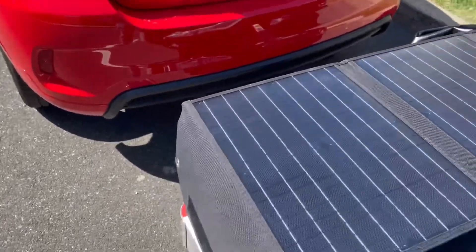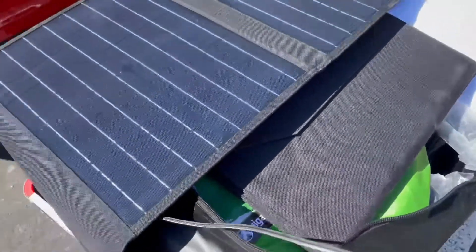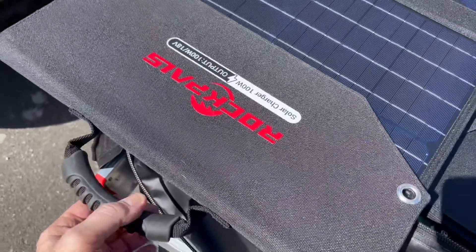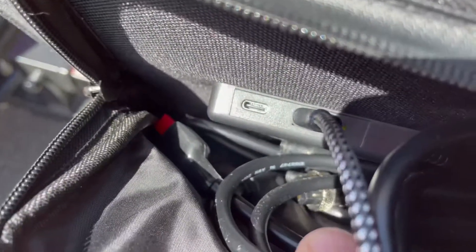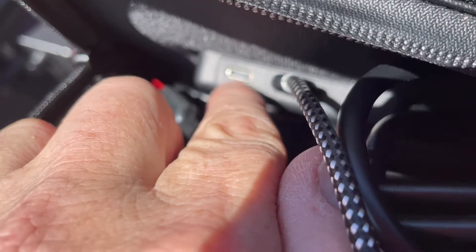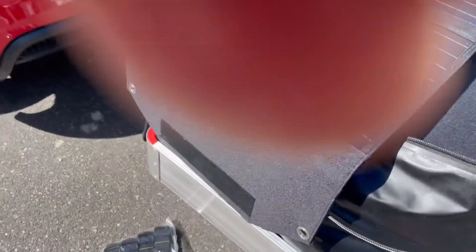Just getting ready for a little camping trip, going one day to test everything out. I just got this Rockbell solar panel — I'm actually charging my phone on it right now. You don't have to have a generator; you can just buy one of these solar panels and charge all your devices. It takes USB or USB-C. My phone is charging right now just with the sun.